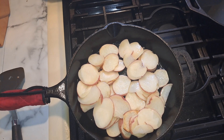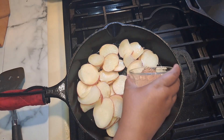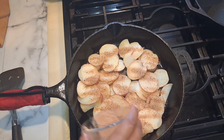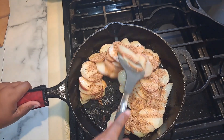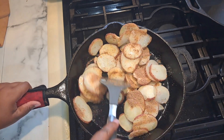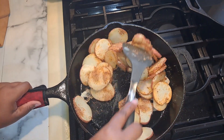Our potatoes have been cooking for about six minutes. Now we're going to add our seasoning: a teaspoon of onion powder, a teaspoon of salt, a teaspoon of black pepper, a teaspoon of garlic powder, and a teaspoon of paprika. Taste it before you add it to see if you need more. So we're just going to let it cook a few more minutes and get a little tender, then we're going to add in our onions.